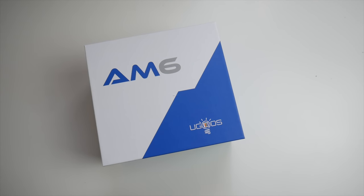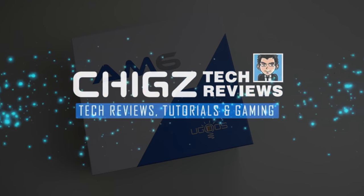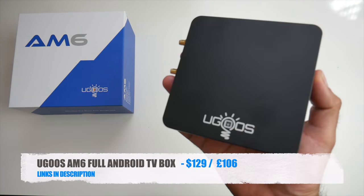What's up guys, Chig Zed from Chigstech Green News. Today I've got my hands on the new UGOS AM6.